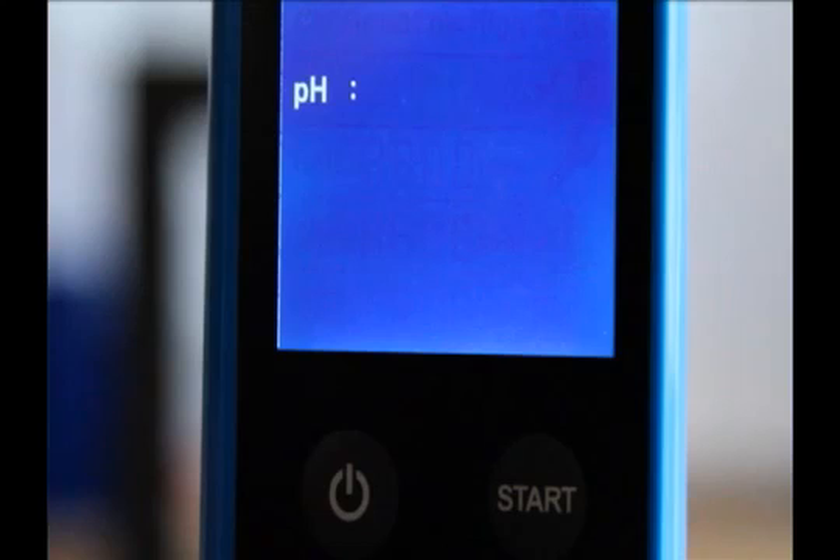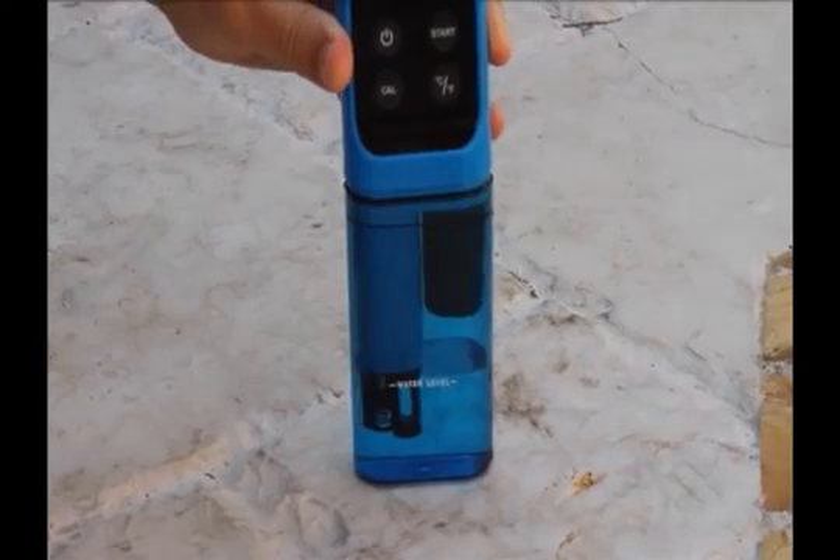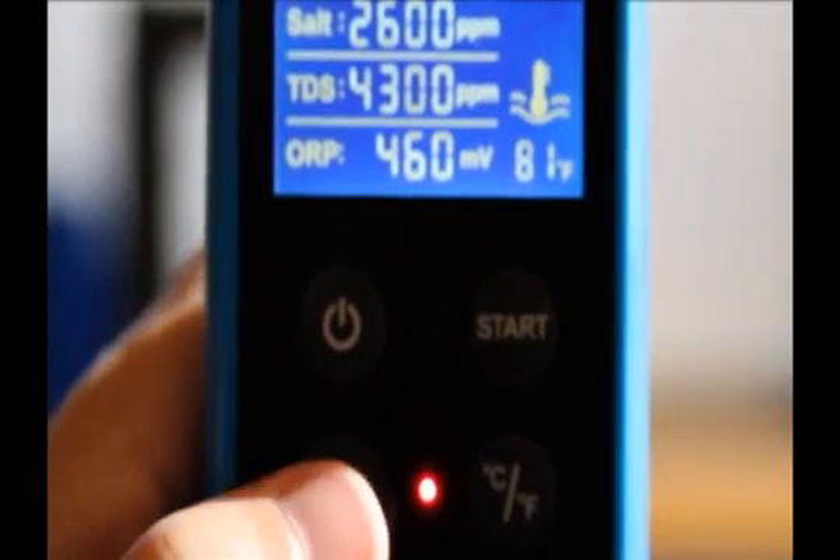Press the on/off button to turn the Safe Dip on. Press the CAL button for more than three seconds to get access to the pH calibration mode. Place the electronics in the buffer solution and wait a few minutes for the temperature of the probes to reach the temperature of the sample.